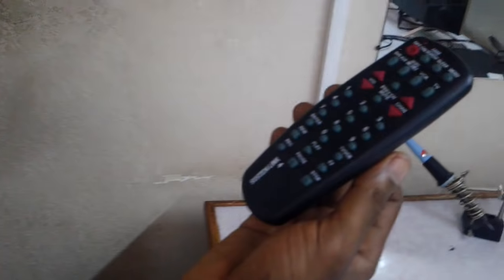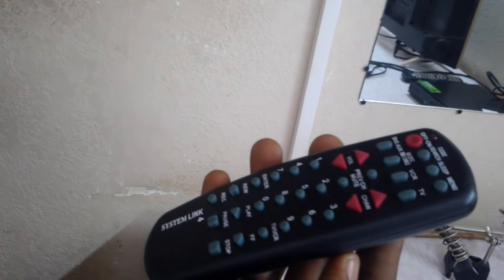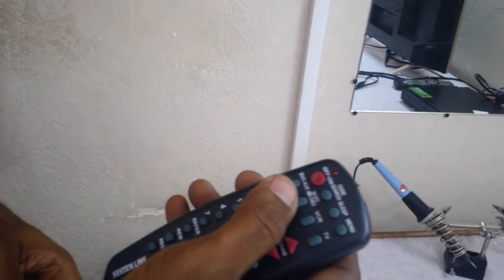So that is it — the RCA universal remote control. For any questions, you can just leave them on the Facebook page. See you in the next video. Thank you.